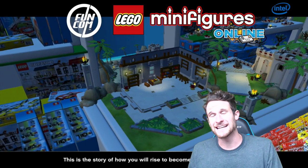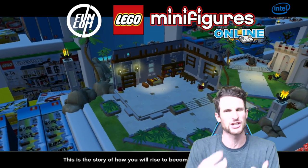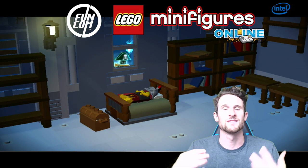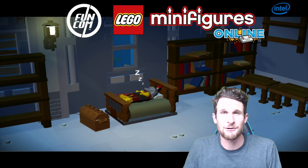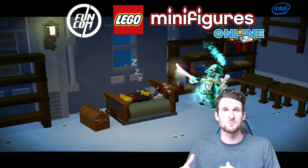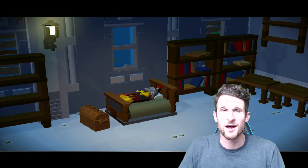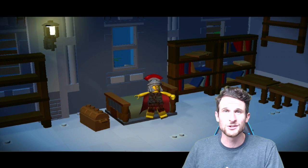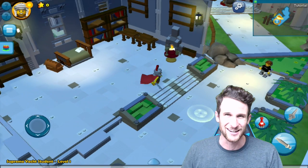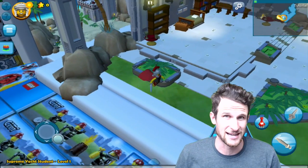Hey, what's up guys, welcome back — it's me, Molt. I'm so happy to be here with you guys today because I'm going to be taking it back to my childhood. When I was younger, one of my favorite things to do was play with Legos. Back when I was a kid there weren't really computer games, so I actually played with Legos. They reached out to me recently and were like, 'Hey, we'd love to sponsor you in playing Lego Minifigures Online,' and I was like, yes — I love Legos, I've always loved Legos.